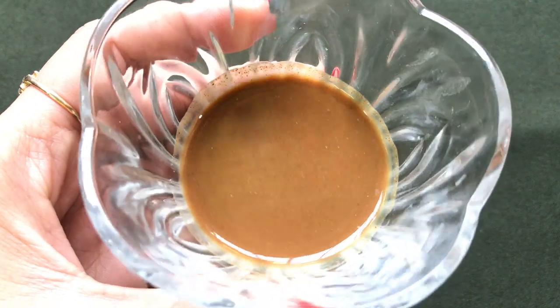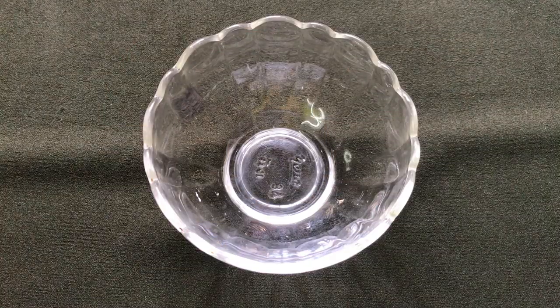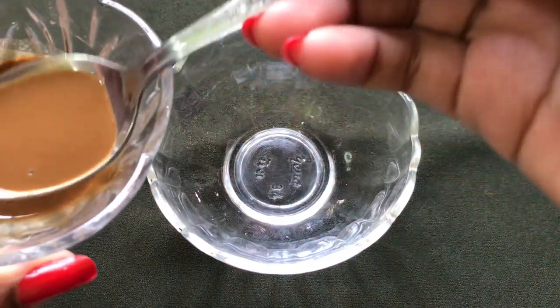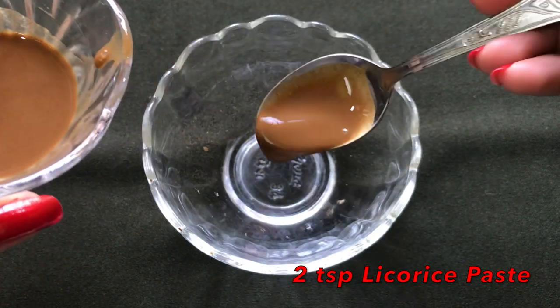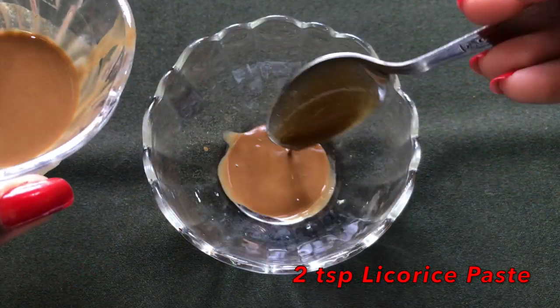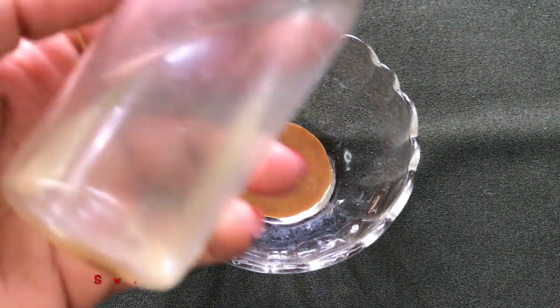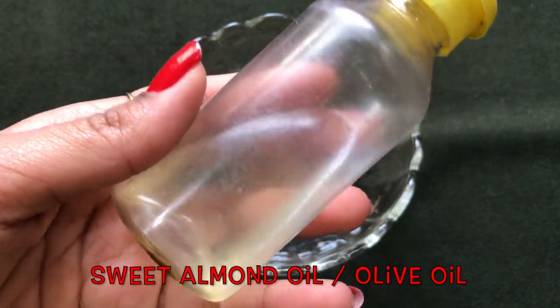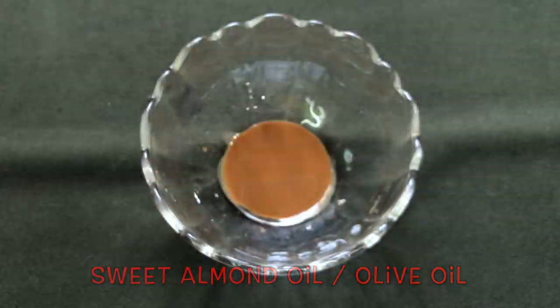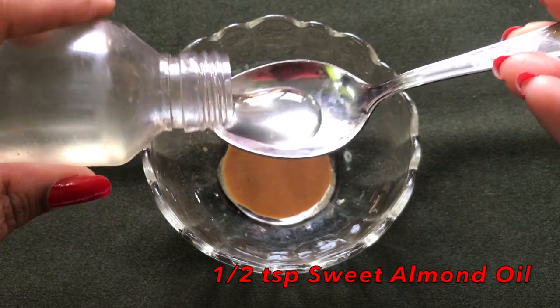After straining it nicely, your licorice paste will look like this. Now to prepare this cream you first have to take two teaspoons of this licorice paste in a clean bowl. After that you are going to need sweet almond oil, and if you don't have this oil you can also use olive oil. Here I'm just adding half a teaspoon of sweet almond oil to it.